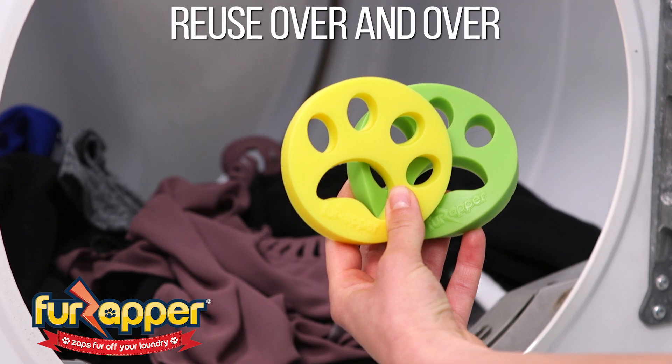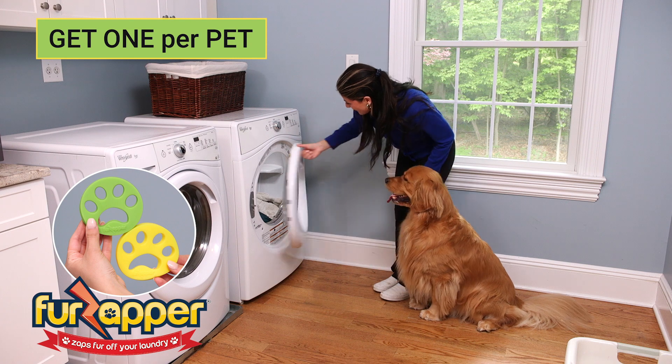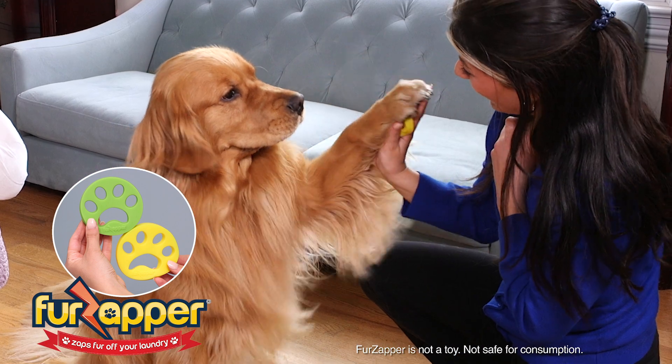FurZapper is reusable over and over again. For best results, FurZapper recommends one per pet, so get two if you have extra shed. FurZapper, the wash day miracle you'll use over and over again.